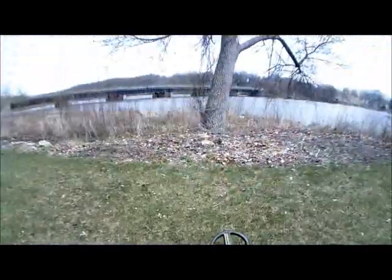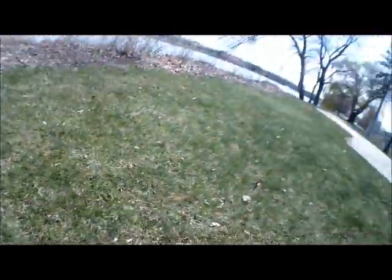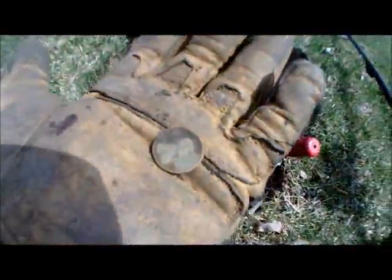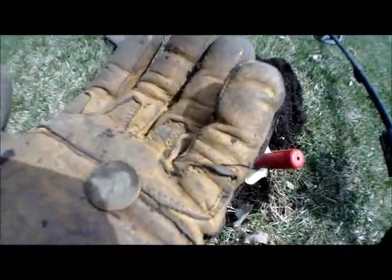I'm here by the river and they're gonna be tearing up a section of the park to put in a band shell, so I thought I'd come over and see if they've torn off the ground yet. I got a 1958 wheat penny, so that means there could be silver around here. We'll keep at it.